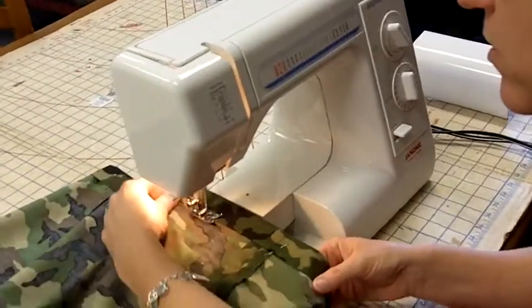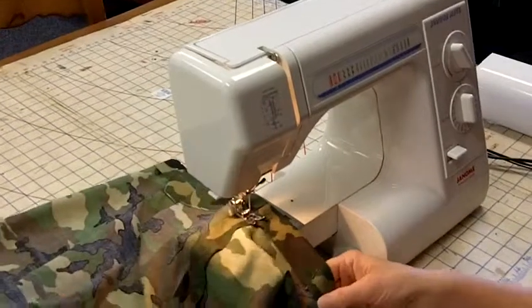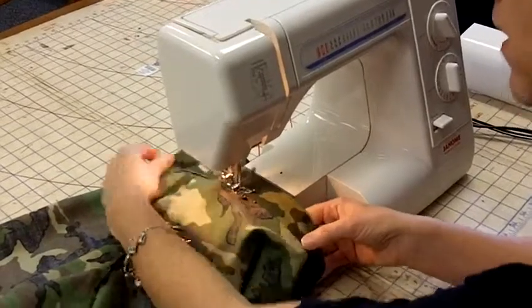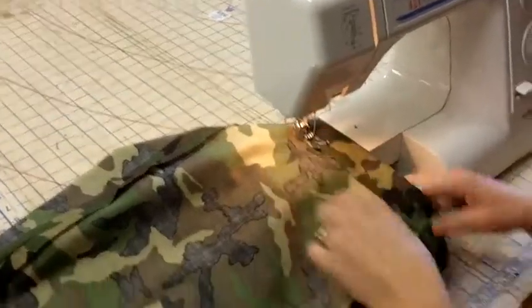I'm going to go ahead and sew all the way around. Sew over your seams. It should be rather easy because basically you are just sewing a straight stitch.